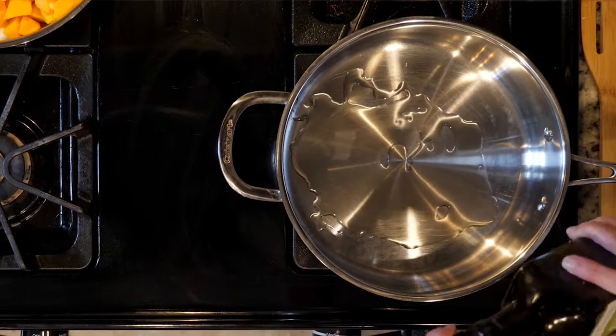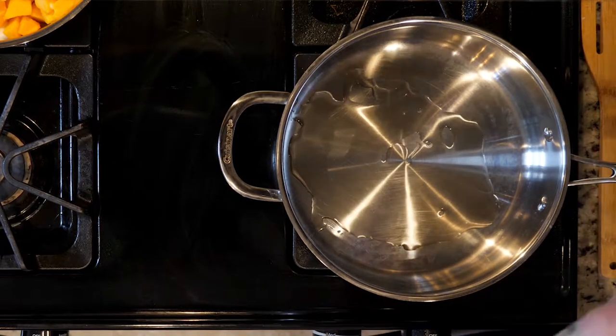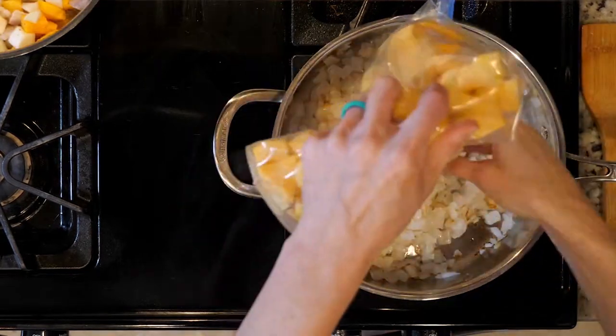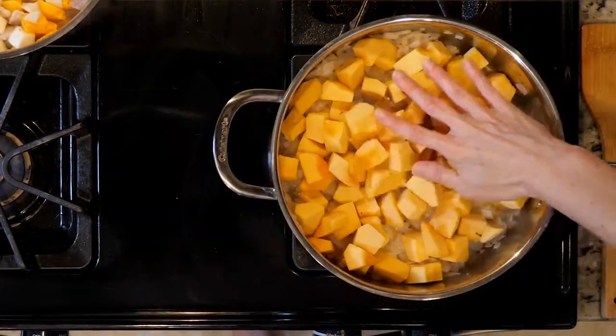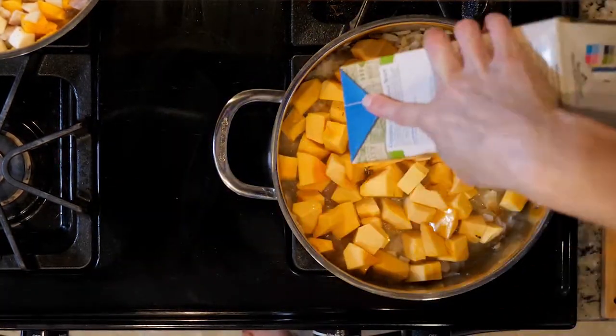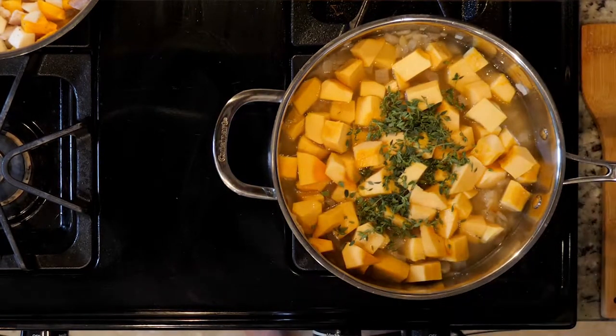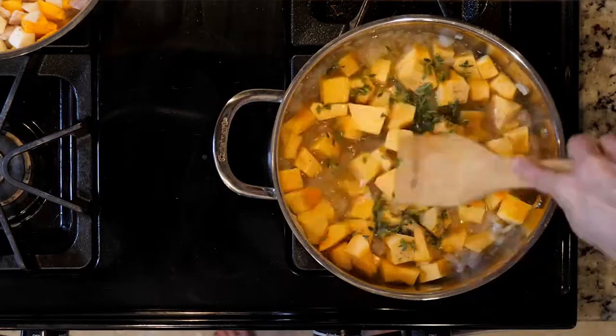Begin by heating a little oil in a tall-walled pan over a medium-low flame. Add the onion and cook for five to ten minutes, or until fragrant and beginning to turn golden. Then add the squash, broth, thyme, and a little salt and pepper to the pan. Cover and cook for 20 minutes or until a fork can pierce the squash.